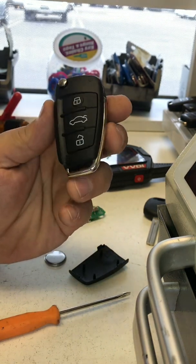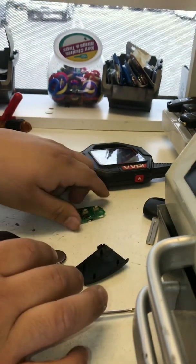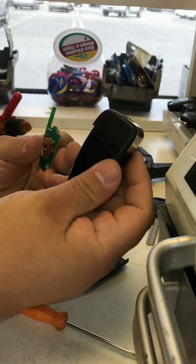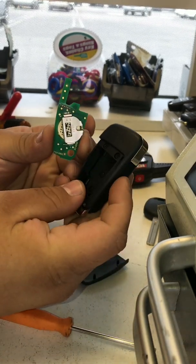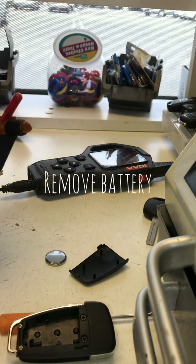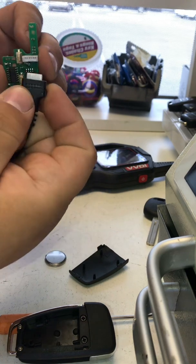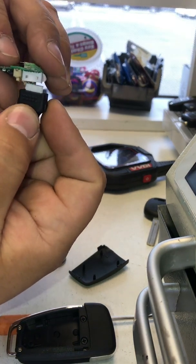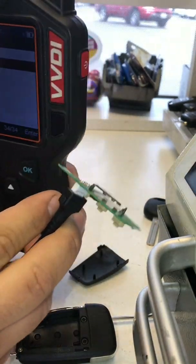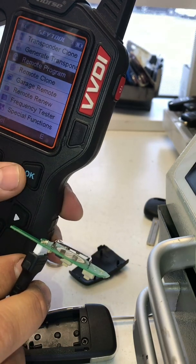You can generate any kind of remote for any kind of car. Go ahead and take out the board — the little chip inside. Make sure the battery is not inside. This plug only goes in one way, so it has two little threads up here as you guys can see. It has to line up perfectly — don't force it.